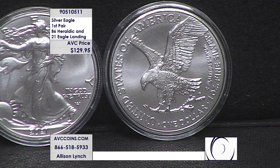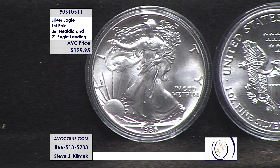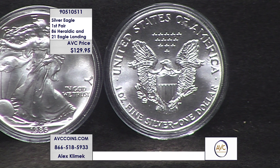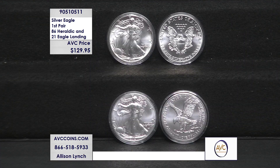This is the pair of firsts. If you're going to collect, start with the first — the 1986, first year in the program, and the 2021 eagle landing, first of the new design. Both for $129.95. With our competition this set would cost you well over $216: the 1986 alone is over $139, and the 2021 Type 2 over $78. Buying with us tonight saves you over $87.